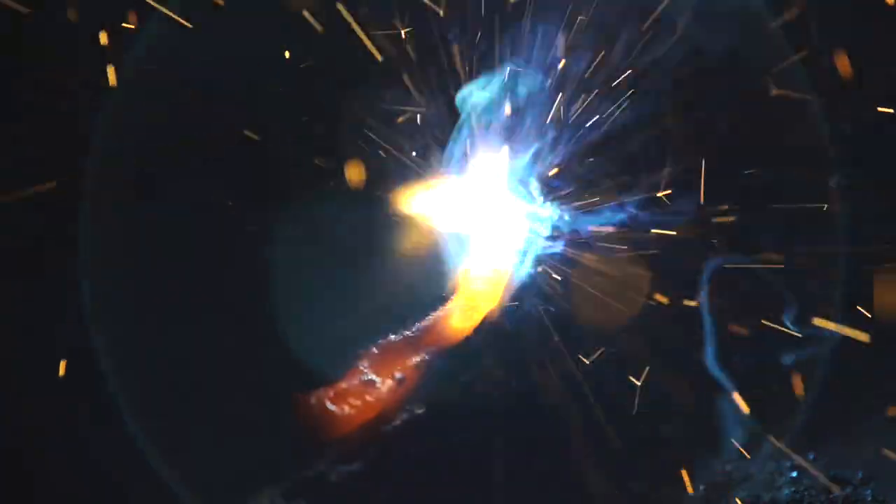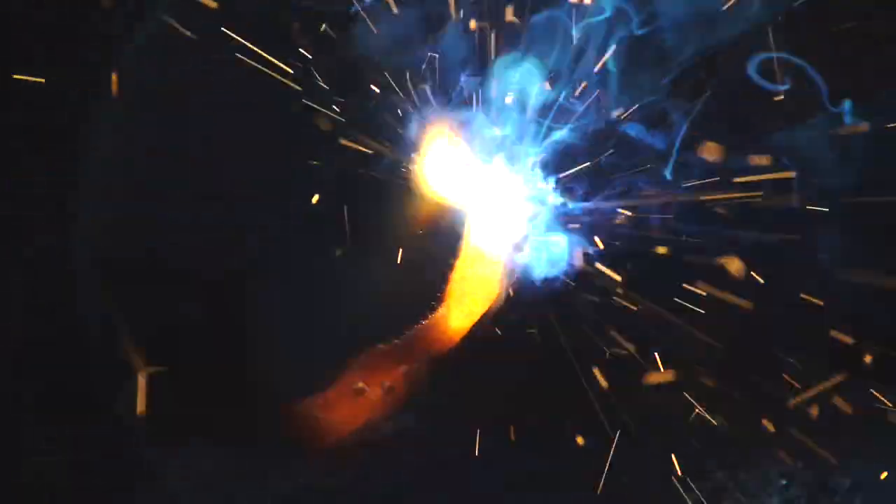Here at Hammerton, the scope of metal fabrication we do goes well beyond traditional blacksmithing. While our roots are in blacksmithing and we still practice the craft today, we are more accurately described as metalsmiths.